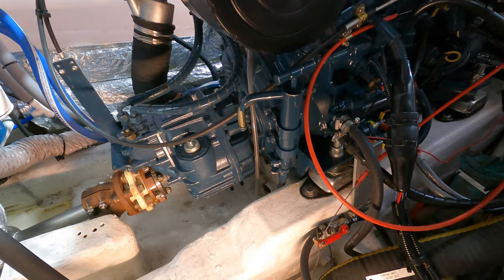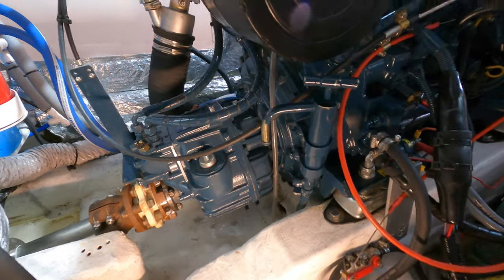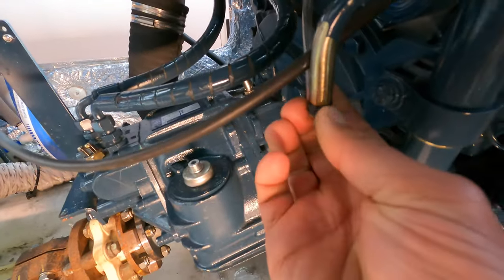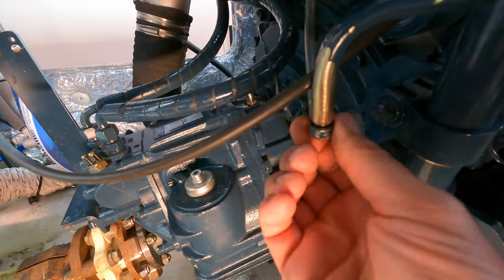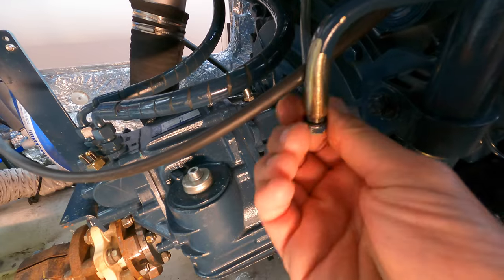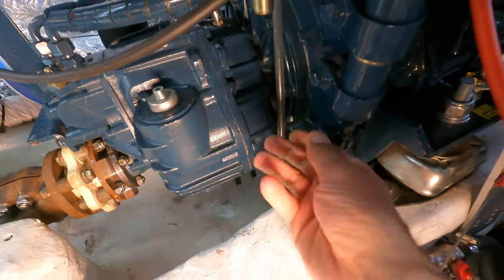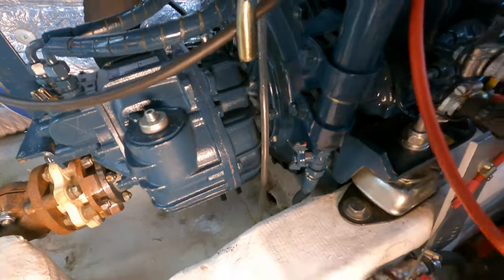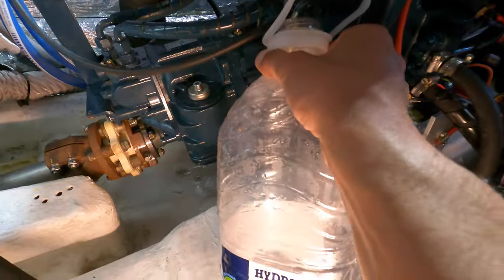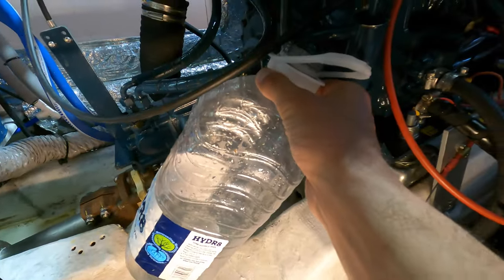The Beta Marine is fitted with an oil sump pump so we can pump the oil out. It has a little end plug which we unscrew and take off. Next we open a little tap at the bottom, get our container out, put it under the tap, fix it in properly, and then we can start pumping.